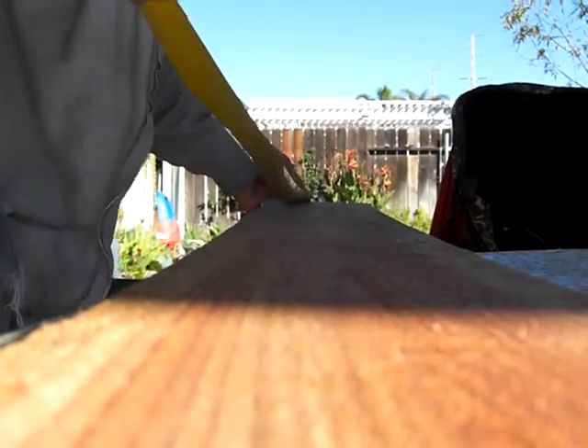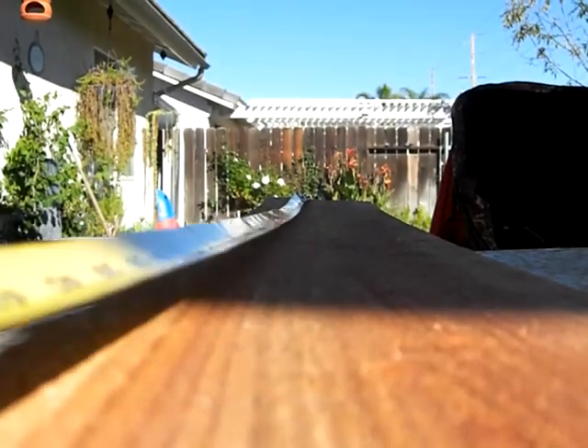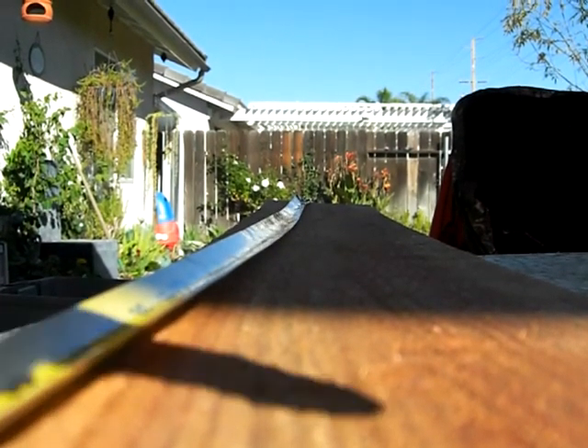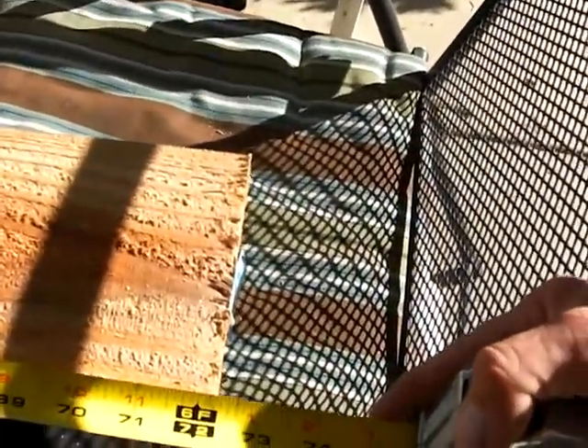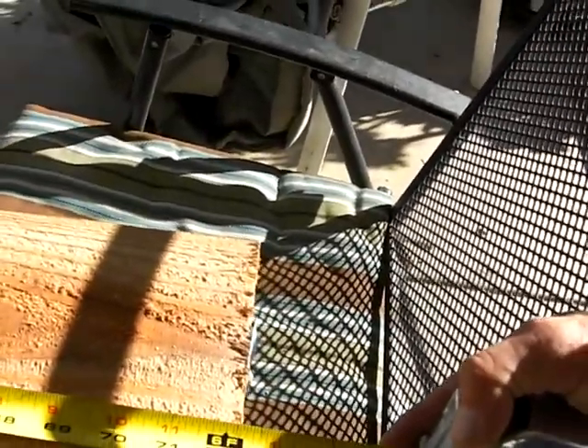Let me set the camera down for a minute. We'll take the tape measure and put it on the end of the dog ears, and we're gonna run it down to the end of the board. It's exactly just a quarter inch over 72 inches, which is six feet, so that's great.